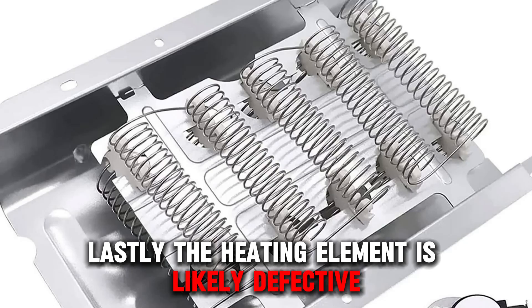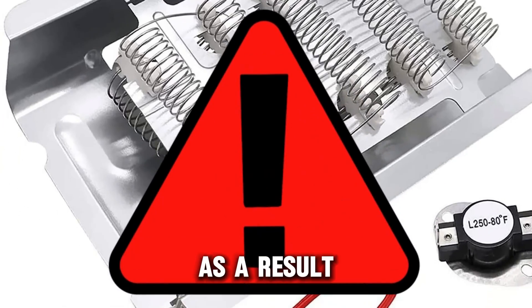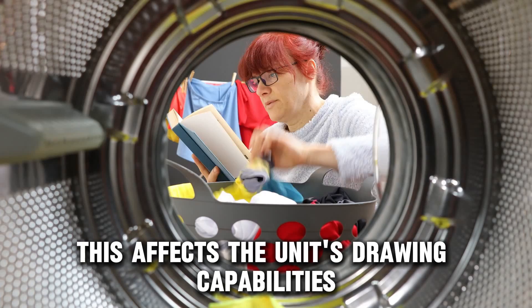Lastly, the heating element is likely defective. As a result, this affects the unit's drying capabilities.